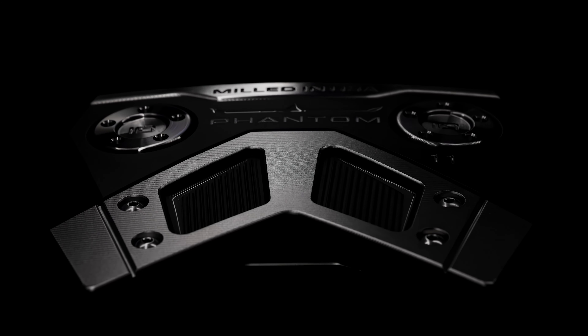The Phantom 11 and the Phantom 11.5. We have two neck or shaft configurations: low bend creates more arc, and high bend creates more square to square.